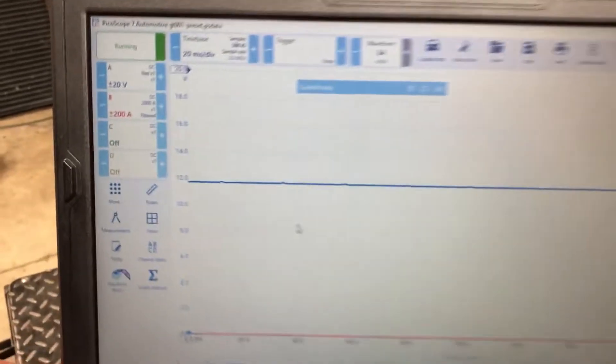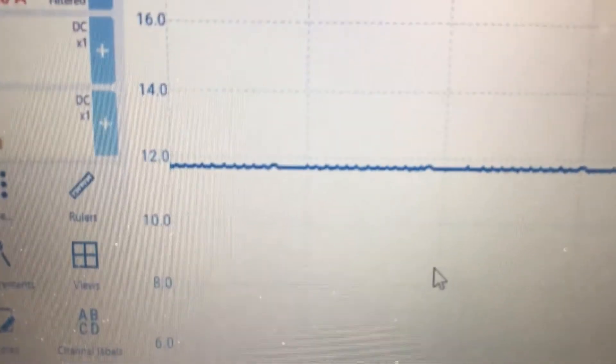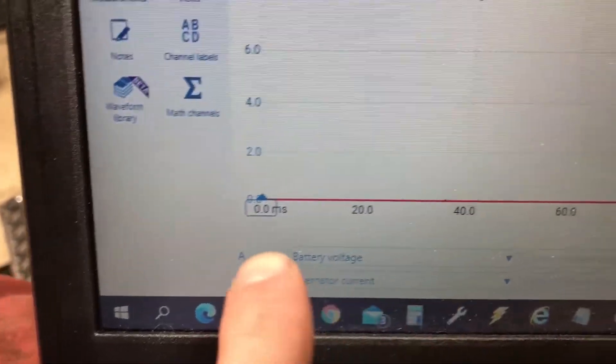I'm going to show you a lot of you wanted to see more footage of me using my oscilloscope that I just got. Right now I'm testing voltage and current from an alternator because I have an Excursion in with a bad alternator. What I'm seeing here is the blue line is our voltage — we're just under 12 volts, and my voltmeter agrees.